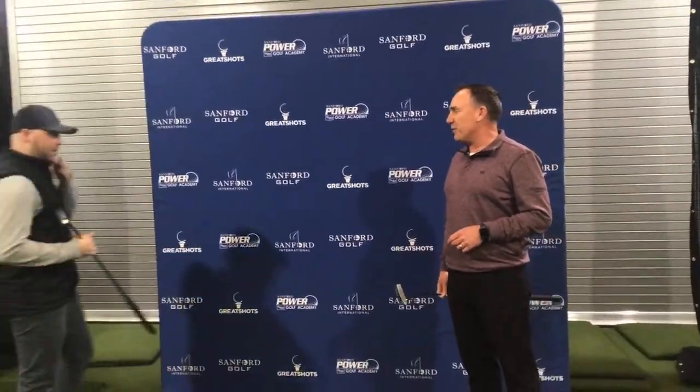Alright, we got everybody getting here. We're working through a few things on our side with some technical difficulties. Thank you for those of you who are here already. We had to do a little bit of a change with some stuff here on the channel, but my name is Todd Cole. I'm the Director of Golf for the Sanford Power Golf Academy, and on behalf of Sanford and USGolfTV, we're glad you're here and we're going to talk some golf.